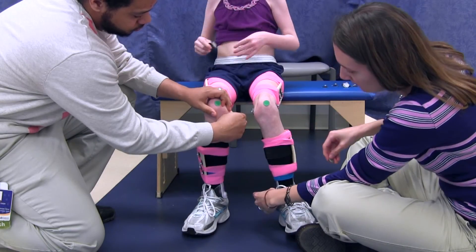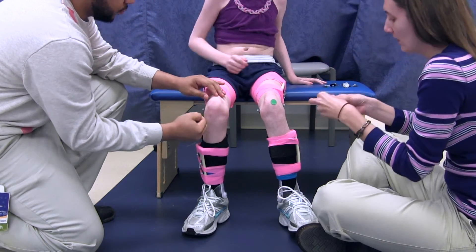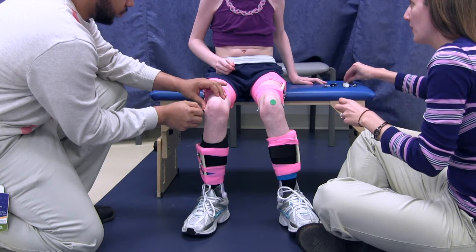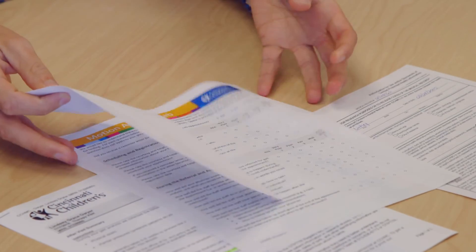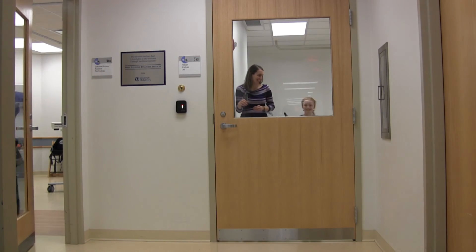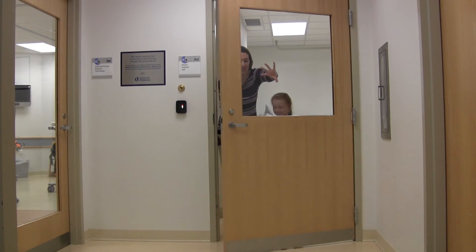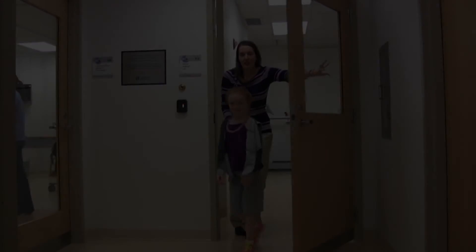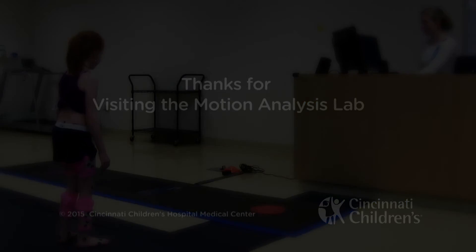I will sit down on a blue bench so that the PT and lab assistant can take off all of the stickers on my shoes, legs, hips, and back. My caregiver will need to talk with the lab assistant and sign some papers. After all the papers are signed, my motion analysis appointment is all finished. My caregivers will tell me where to go next. I will see you next time.